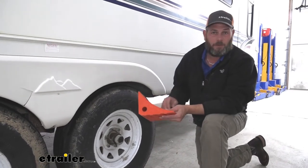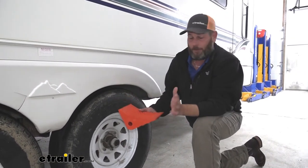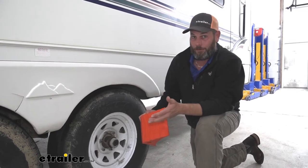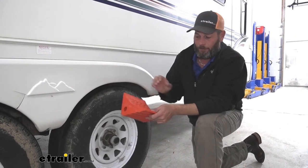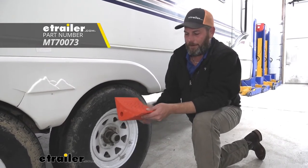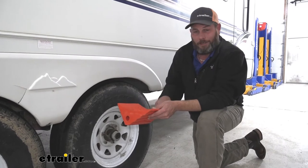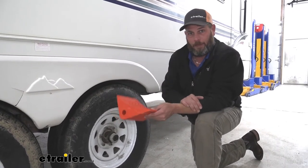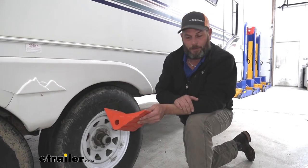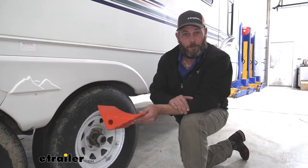In working with customers on these, there have been zero complaints. Everybody really likes them. They're very strong and very durable. Compared to the rubber wheel chocks, they're going to be a much lighter thing to work with, not as heavy to carry around, and they don't leave any of the black marks that we sometimes get off of those rubber wheel chocks, and they certainly don't smell. Some of those rubber wheel chocks can have a heck of an odor to them.